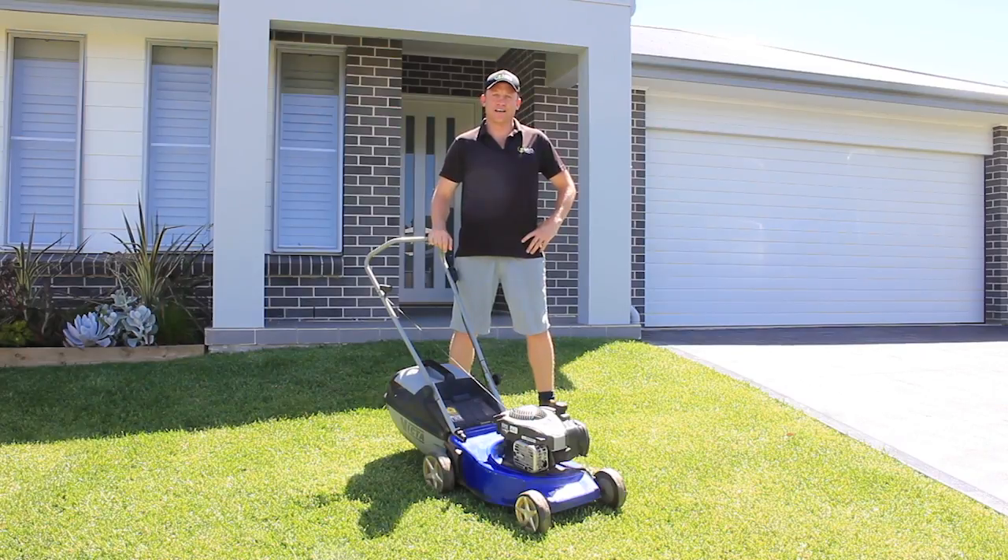Hi, I'm Nick from Lawn Solutions Australia. Today I'm going to give you a couple of simple mowing tips to keep your lawn looking good all year round.